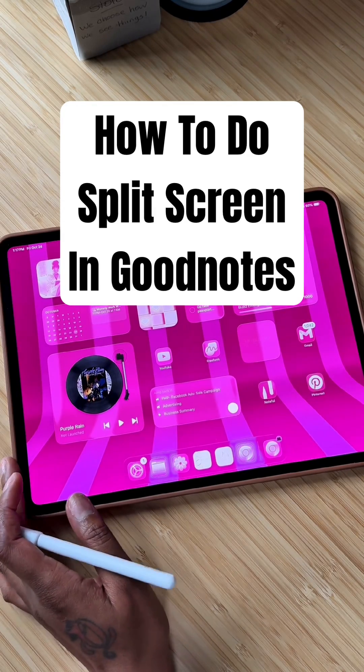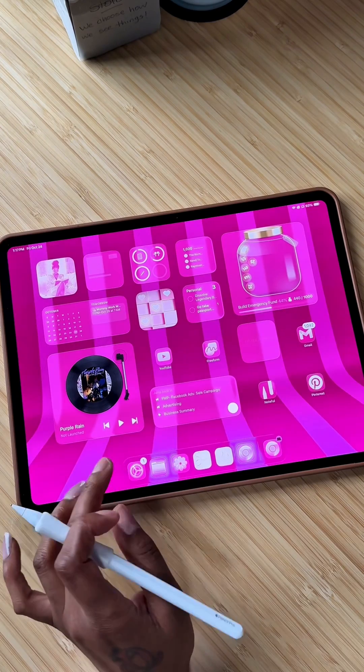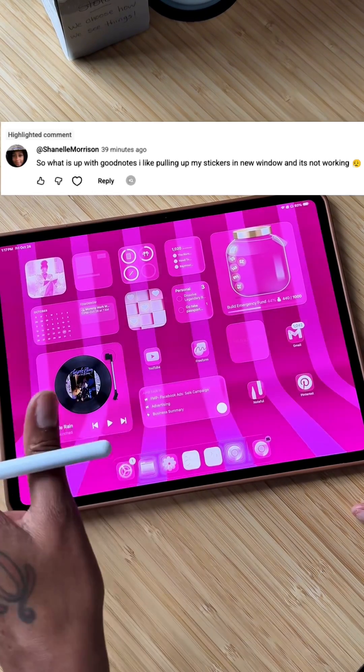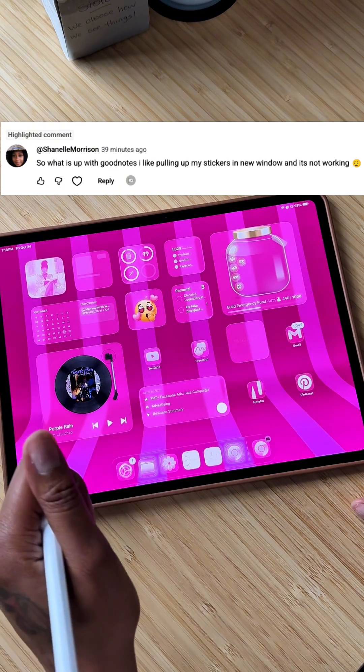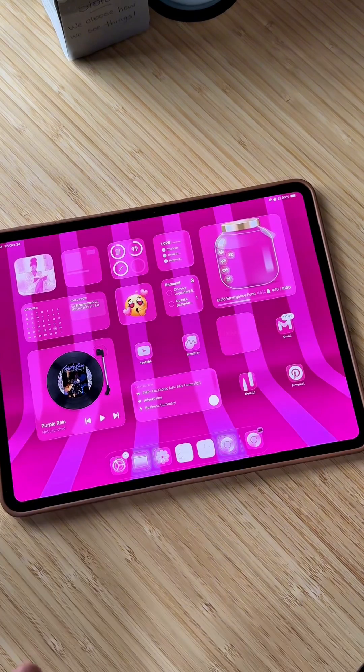Hope all is well on this beautiful Friday. I am making this video really quick in response to a comment that I got on one of my videos today. Chanel girl, this video is for you. So Chanel said, so what's up with GoodNotes? I like pulling up my stickers in a new window and it's not working.